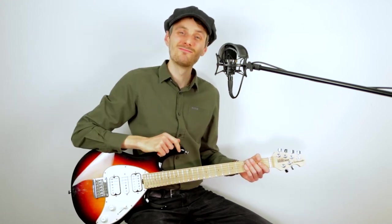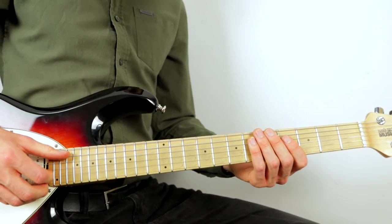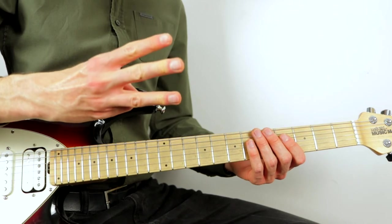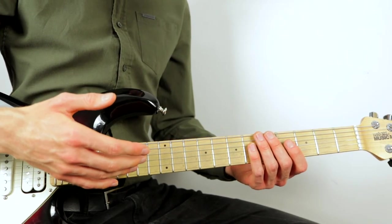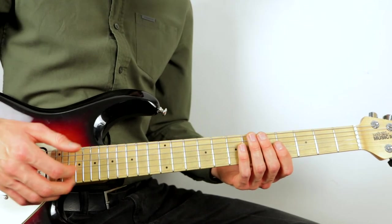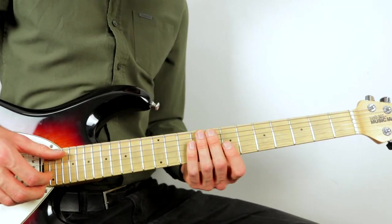This song is in a 6/8 time signature, so the whole thing works in threes. Every three beats will be divided into a new section to keep it simple. Here is how the first three beats go.